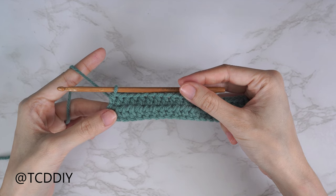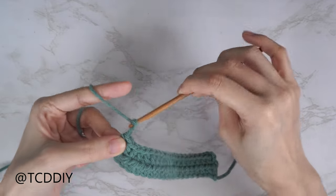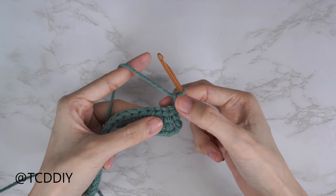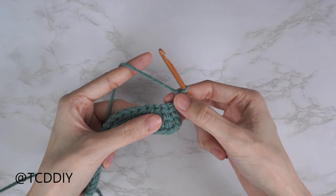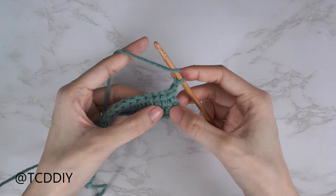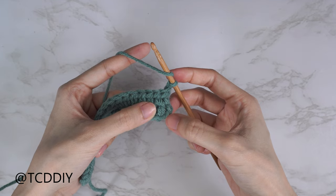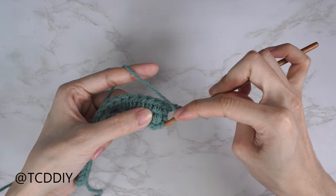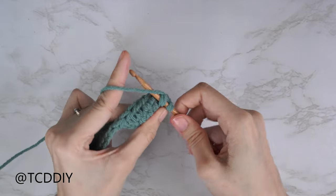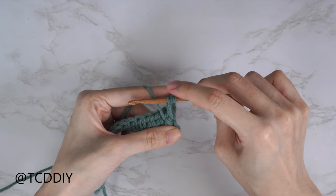Now that rows one and two are done, we're starting row three — our first alpine stitch row. Chain two, flip your work. Each alpine stitch row is worked into our previous odd-number row, so since we're on row three, our front post double crochets go into row one. Yarn over, skip that chain two, and bring your hook underneath the body of that first half double crochet from row one and through the other side, yarn over pull through, then yank up nice and tall to match the height of the chain two.